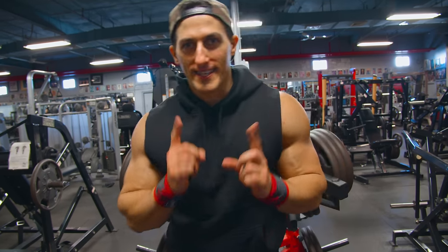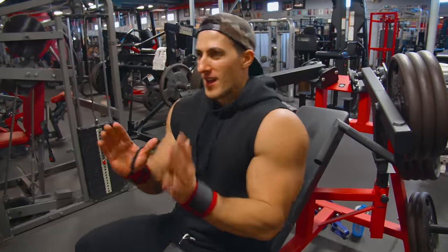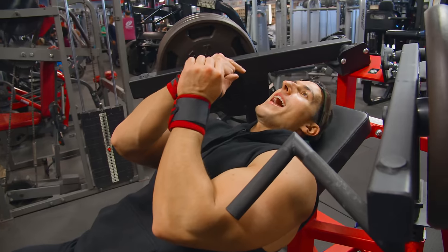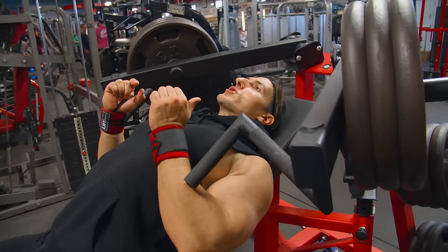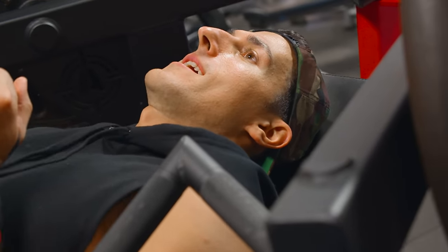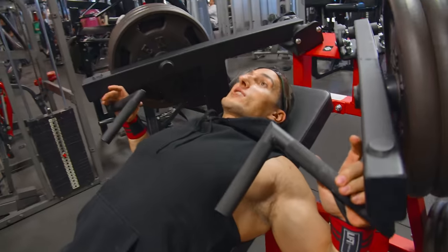I want you to pay attention to my setup. When I plop myself into the seat, initially I lay down. Then I press with my head to lift up my upper chest. I'll do it again slowly — I'm pressing with my head, retracting shoulder blades back, before I start pressing.